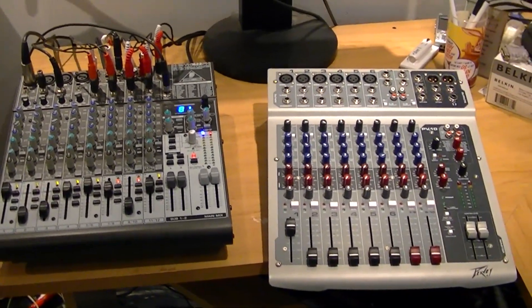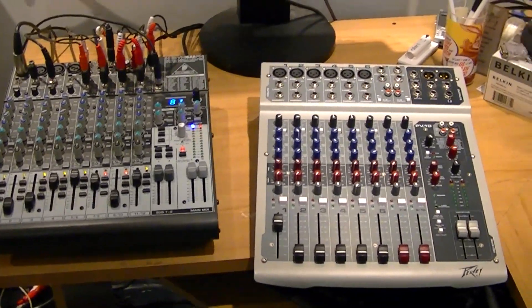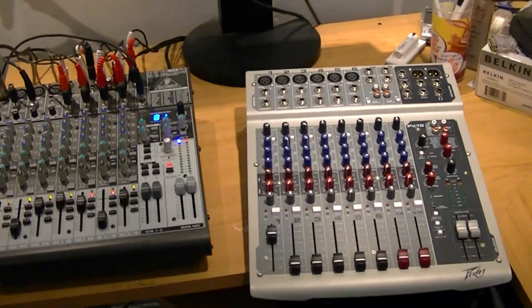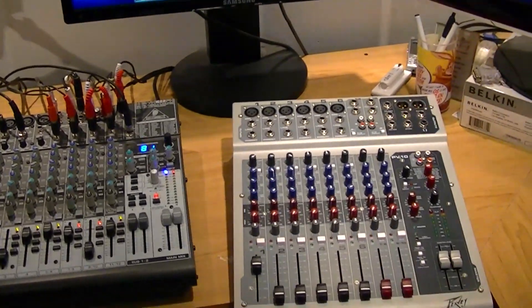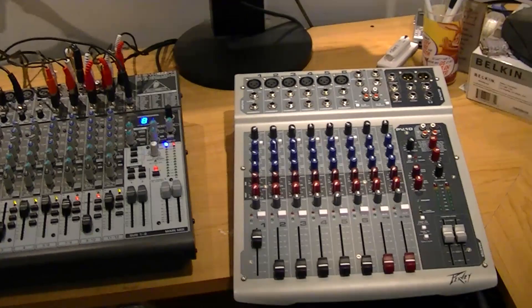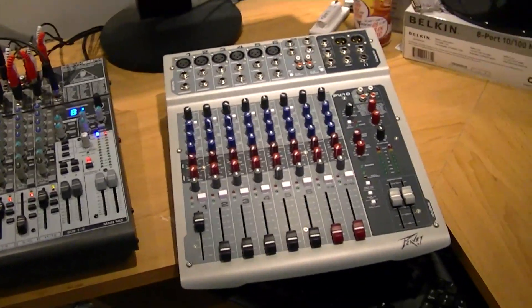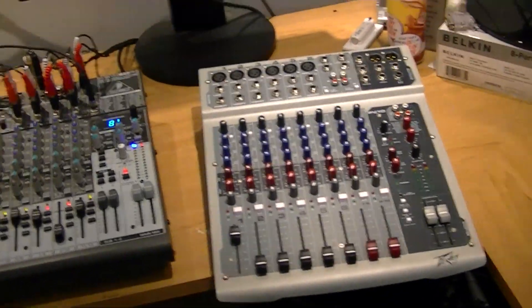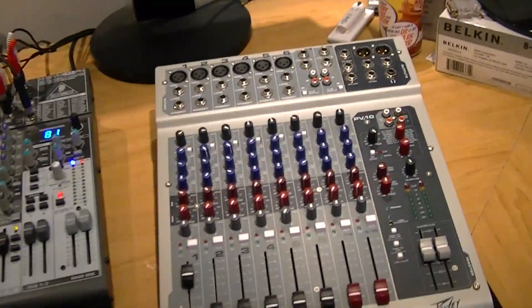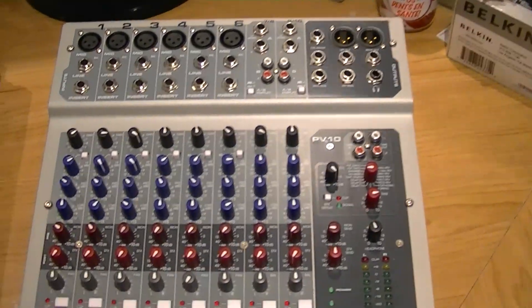I have in front of me two mixers, two different brands, and this is going to be a two-part video. This is video one, and what we're going to do is talk about mixer routing. So you might have a new mixer, you're planning on getting a new mixer, but you're just overwhelmed with how you can get it going, or set it up, or what you have to do. Well, I'm going to go through that with you so it's less confusing and less overwhelming.